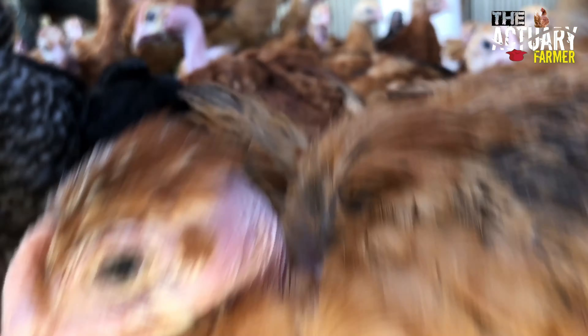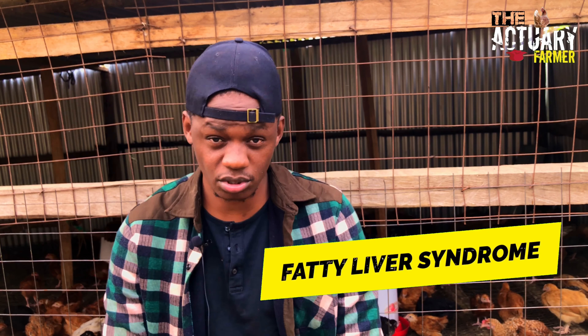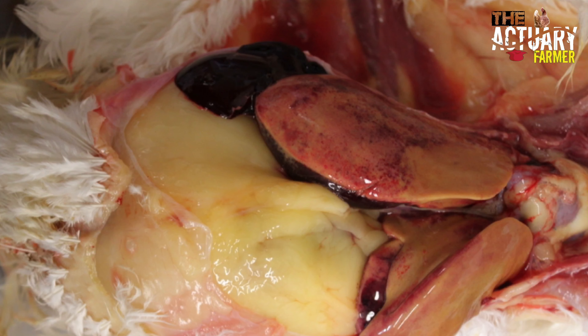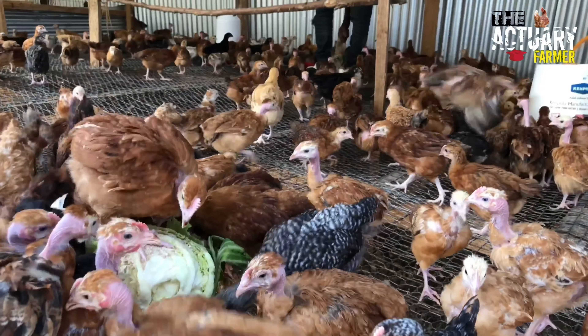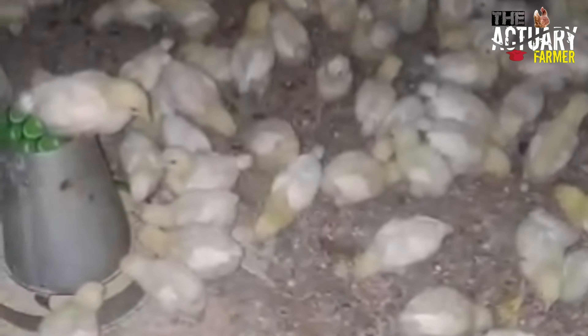Another importance of choline chloride in our feed formulation is that it helps in prevention of a disease known as fatty liver syndrome. Fatty liver syndrome is whereby fat accumulates into the liver, and it occurs when the chicken consumes too much starch — high energy food contents like maize, which in Africa some people feed exclusively because it is readily available and cheaper, but that can lead to fatty liver syndrome disease. That's why we use the choline chloride to prevent that.